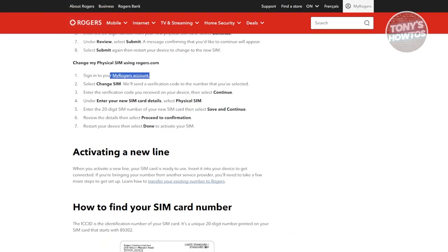Once you've logged in, you need to select the option that says 'Change SIM.' Then you need to enter the number that you want to change to. After that, enter the verification code that you receive, then enter your new SIM card details. Be sure to select 'Physical SIM,' and enter the 20-digit SIM number of your new SIM card.